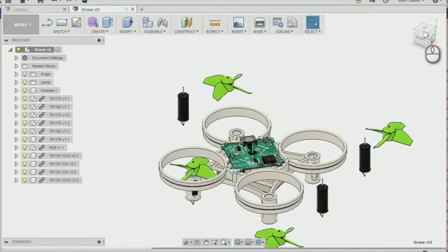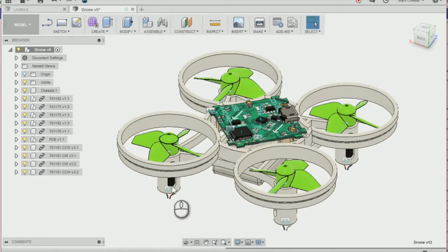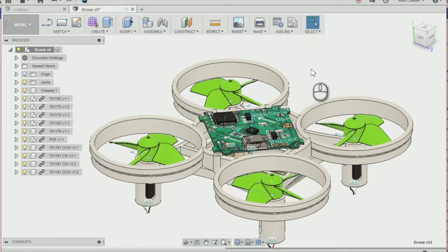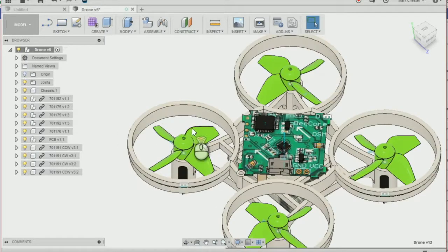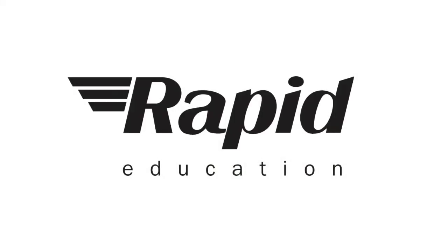Then we're going to assemble the rest of the propellers — I've just fast-forwarded ahead and assembled each one of the components to the chassis. It should look something like this — a fully assembled drone ready for flying. Just make sure that you have a counter-clockwise and a clockwise propeller on each side of your drone, so that counter-clockwise and counter-clockwise propellers are not next to each other.